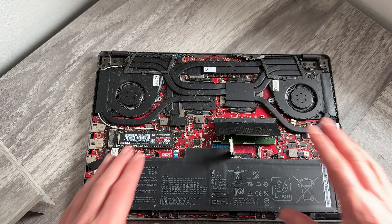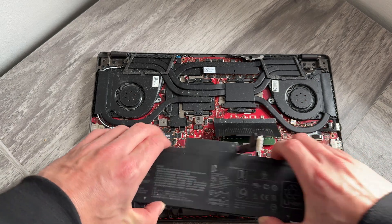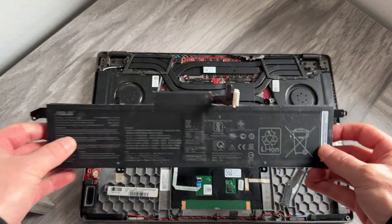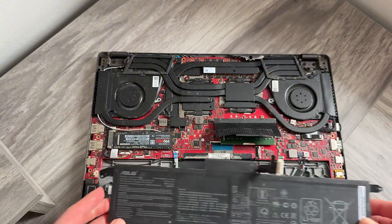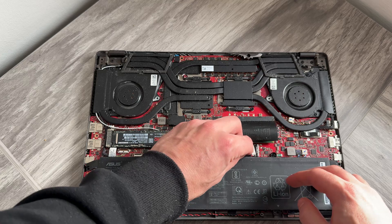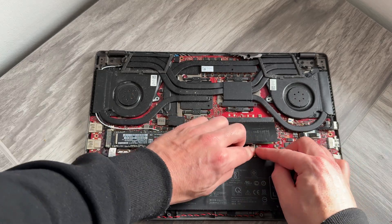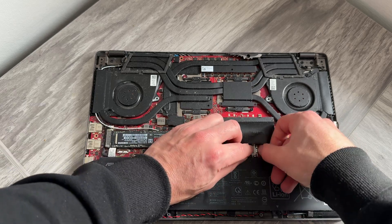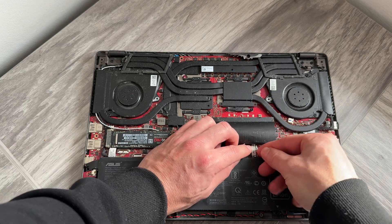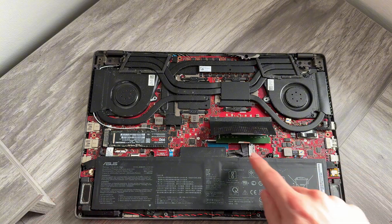Once the battery has been disconnected, you can remove it from the laptop. Grab your new battery, making sure it's the same size as the one you're replacing, and place it into the laptop. The first thing you want to do is reconnect the cable we just disconnected. Once it's placed in securely, move the metal clip back to its original position over the connection so it's tightly secured.